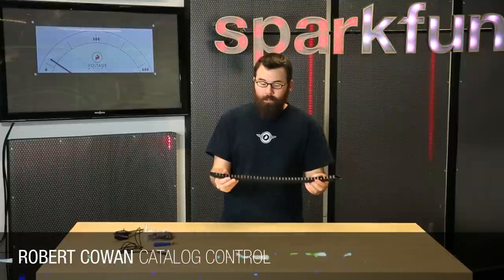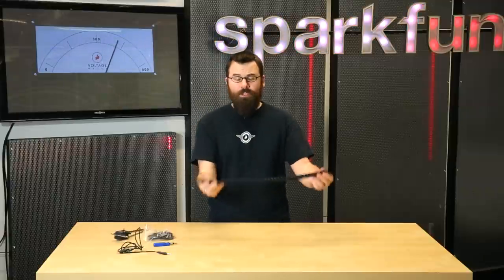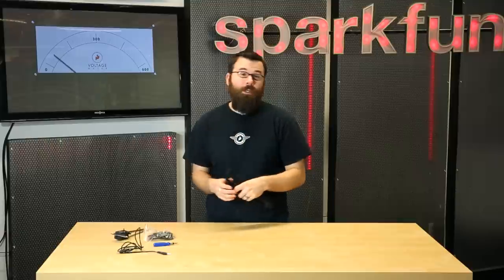This is a half meter long cable carrier. Cable carriers are used to route cables through to linear components that move, so you don't bunch up the cables and you don't put stress on the cables.